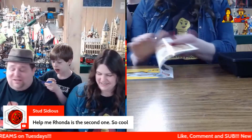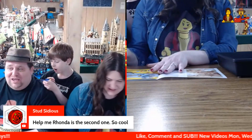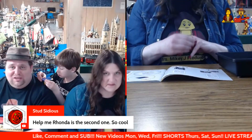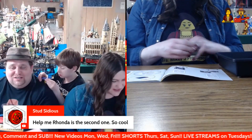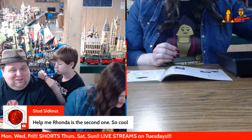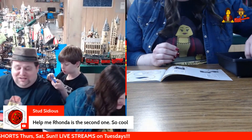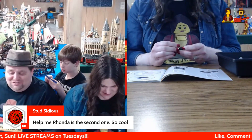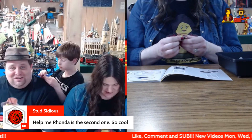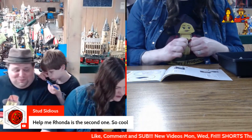When WALL-E first came out, I was so reluctant to watch that movie and give it a chance. I'm just like — Disney, you straight up ripped off Johnny Five. You ripped him off. I was so mad about it. Because I'm a child of the 80s, man. I grew up with — don't mess with my 80s, man.